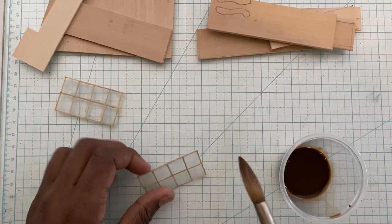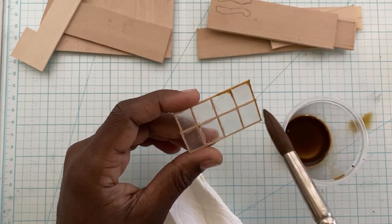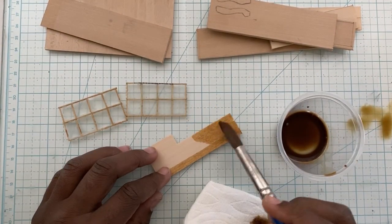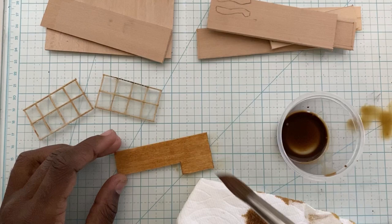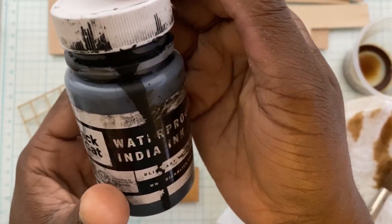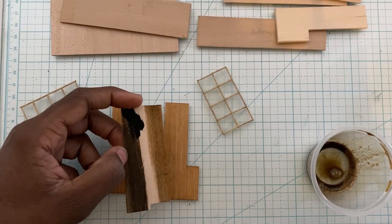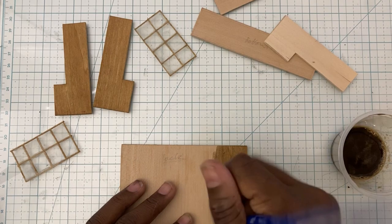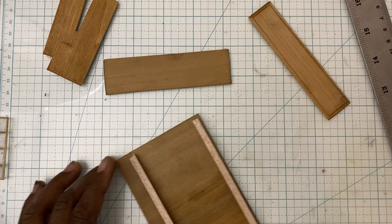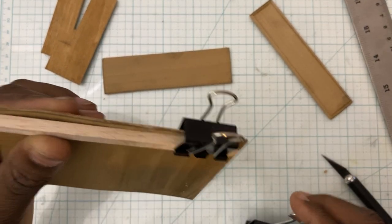I would say use a brush that you don't really care about for this, although it hasn't really been damaging to my paint brushes. I attempted to do a darker stain by mixing in some India ink and got two options. But then I thought I'd leave it the lighter version — which later, as you can see, I end up changing and making it a completely different shade. So you can always go back and make it darker.